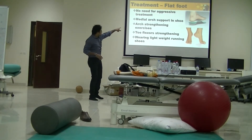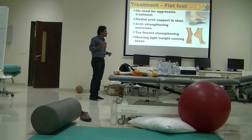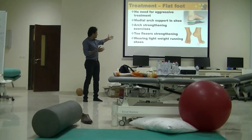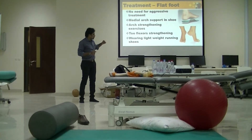One of the important things we can use is the middle arch support in the shoe, which is very very important. The second is called arch strengthening exercises. These include toe flex arch strengthening exercises and wearing lightweight running shoes.